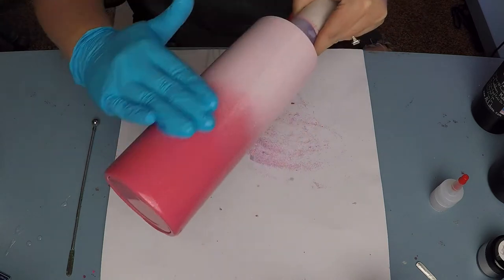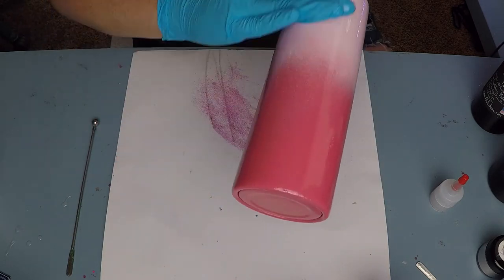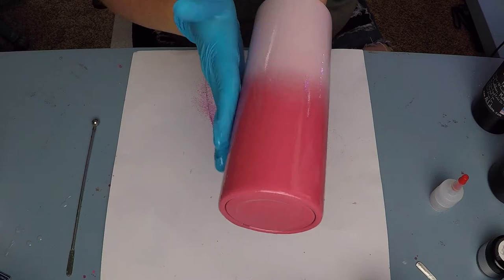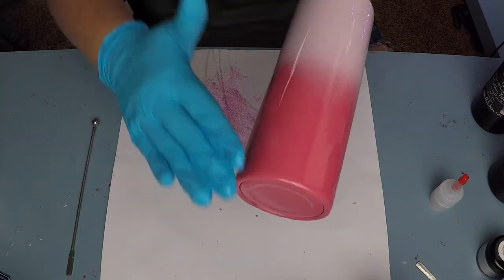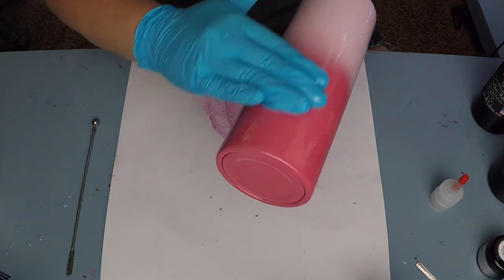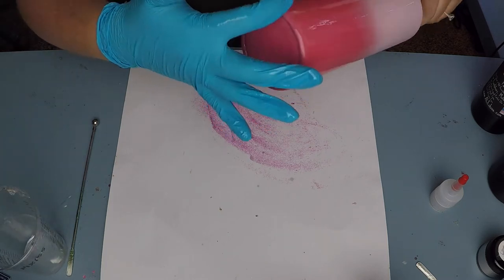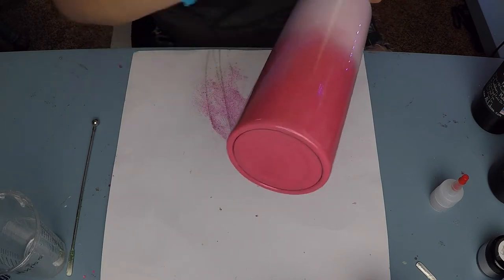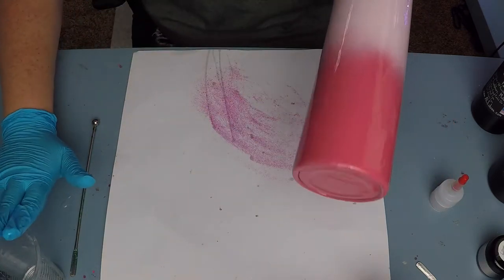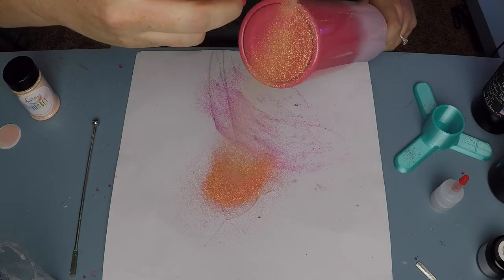Then I went into the epoxy method for applying my ombre of the two glitters. I love these two colors — the paint colors are a little on the pinker side and the glitters are more on the coral side, but I really liked how they interplayed and brought the glitter to life. I'm applying a very thin layer of epoxy just as an adhesive for the glitter — barely any, less than one milliliter, because I'm using a pretty fine cut of glitter. If you had a chunkier glitter, add just a tiny bit more.